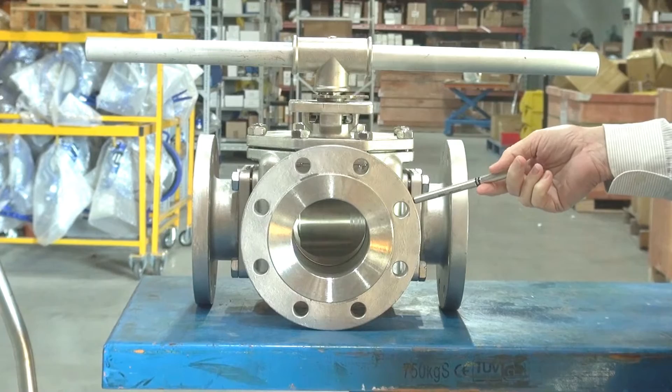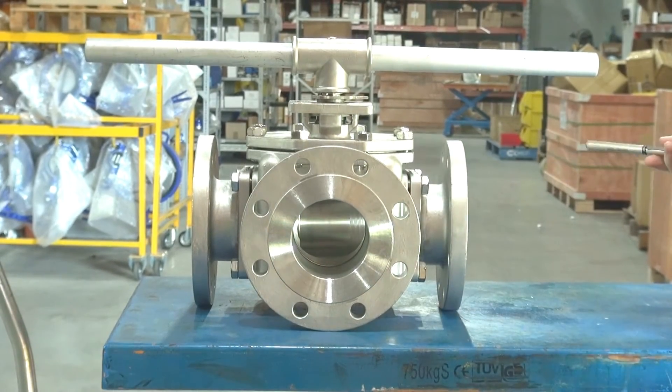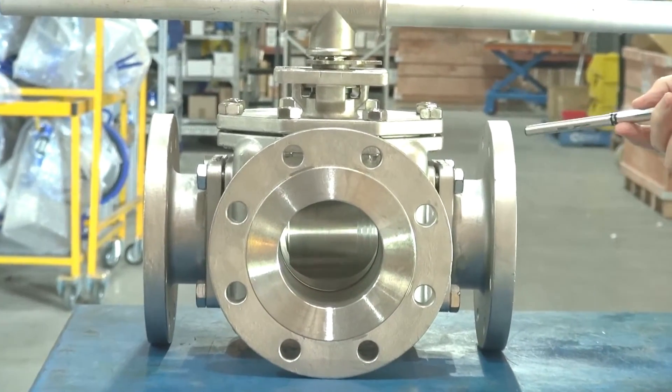Stainless steel 3-way L-port or T-port flange bore valves. These go from half inch through to four inch ANSI 150.